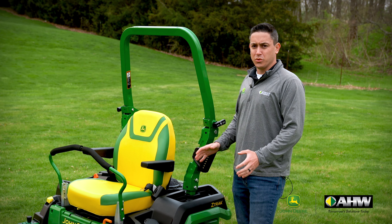Moving around to the side, we have the storage compartment. On the inside, we have the 12-volt power outlet. The R series also has the lid here to keep the elements out as you mow.